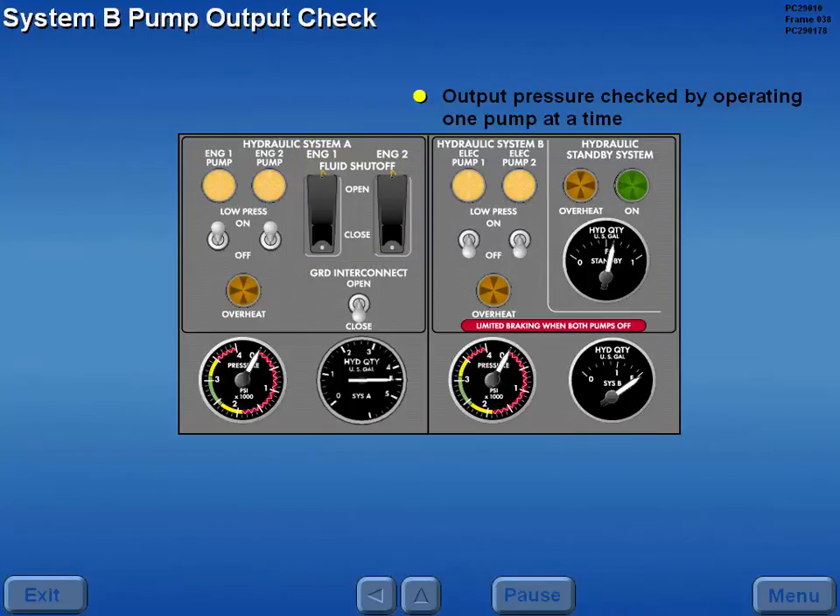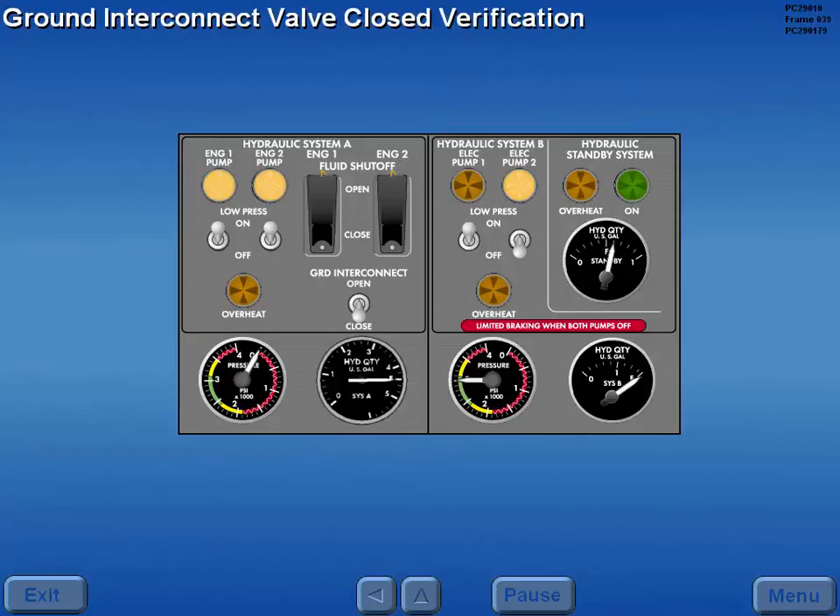The normal output pressure of system B pumps is checked by operating one pump at a time. With system B pressurized, a zero pressure indication in system A verifies the ground interconnect valve is closed.